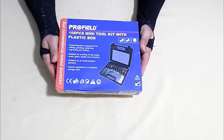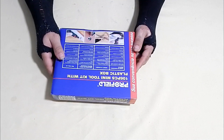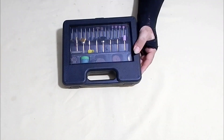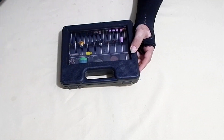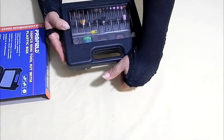Oi, gente! Tudo bem? Sejam bem-vindos ao canal. Eu vou apresentar pra vocês um kit bem conhecido aqui do canal, que é o kit Profild, com 106 peças. Que é um kit para micro-retífica, que é o kit mais completo pra você fazer a sua luminária de PVC.